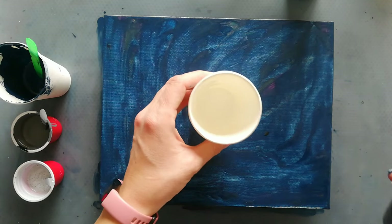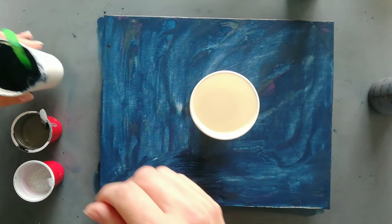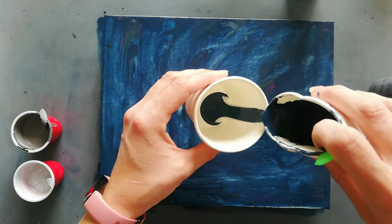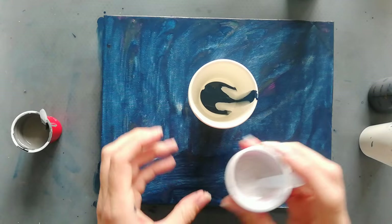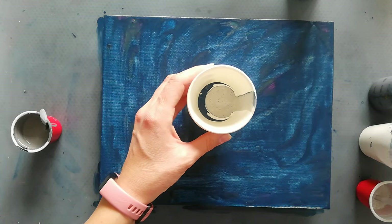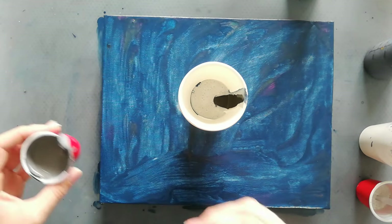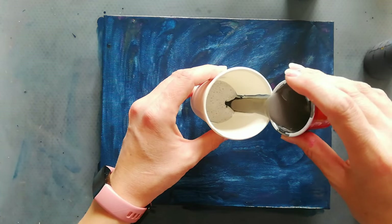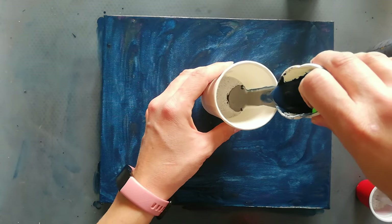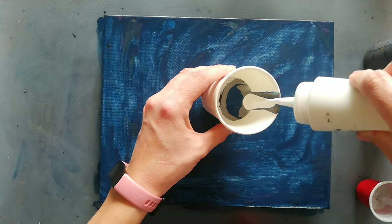This is a titanium white by Somalife with my pouring medium. I've got some mixed up Amsterdam paints to create a paint gray. I've got an Ikea silver with my pouring medium, and this is some Somalike black with my pouring medium.